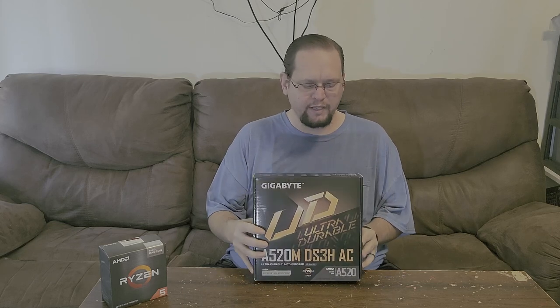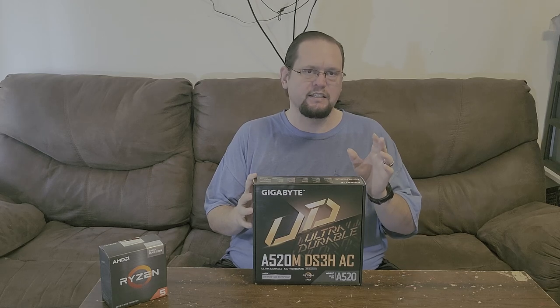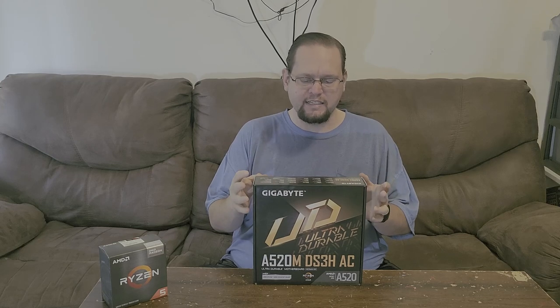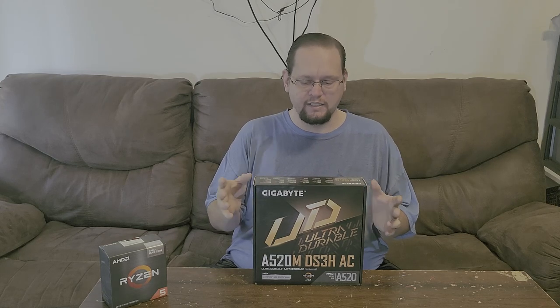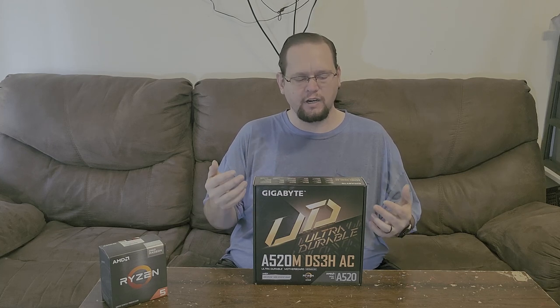This motherboard runs about $75 before tax. It is the A520M DS3H AC — the A520 is the chipset, DS3H is the model, and the AC means it has built-in Wi-Fi. That's one thing a lot of people are looking for and don't get on a budget board most of the time.